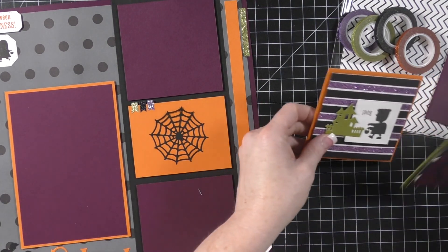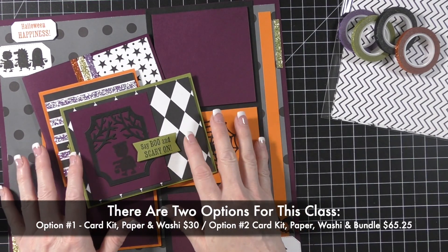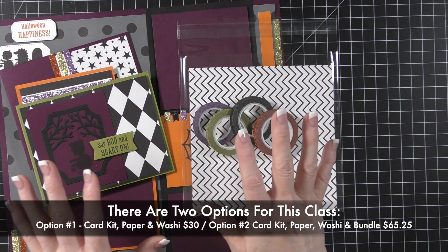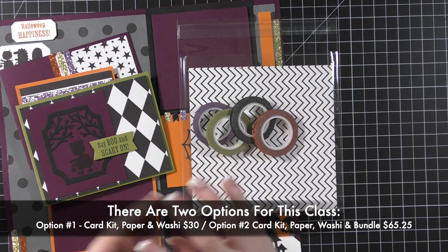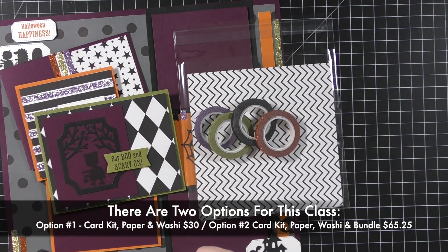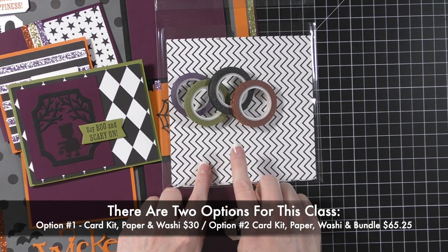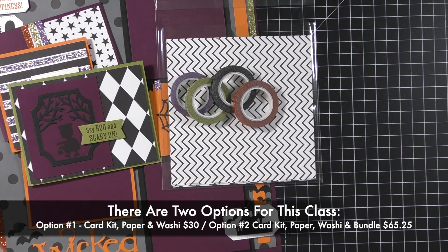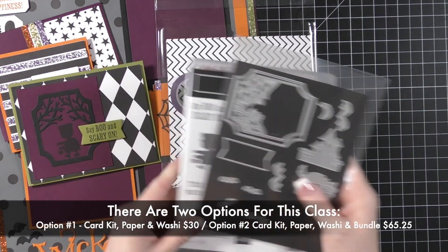This will end up being a double-sided 12 by 12 layout, and the class will have all the measurements for that. There are two options for this class. Option one is $30 — perfect if you'd like to get the bundle from another demonstrator or already have it. You get the card kits with enough to make two of each card, the designer paper, the washi tape, the colorful PDF, and the pre-recorded video that includes the scrapbook page bonus.